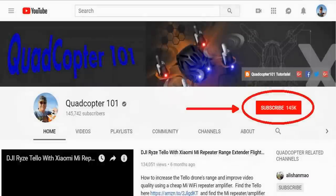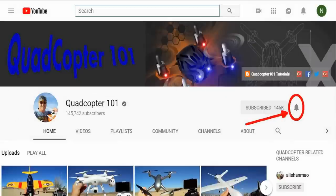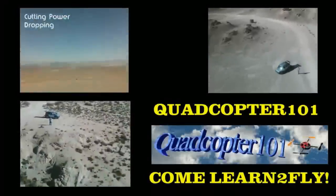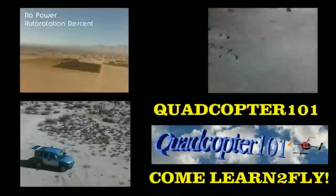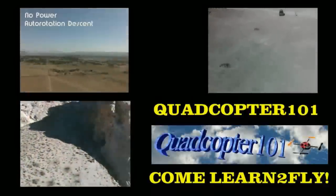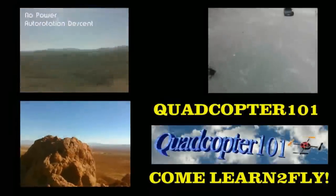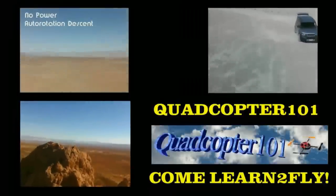Quadcopter101 here again. If you want to get your own shout-out in one of my future videos, make sure you subscribe to my channel. Just go to my channel page and click that subscribe button. Also make sure to click that bell button right next to the subscribe button — that way you get notified when I release a brand new video immediately and gives you a chance to get that first shout-out. See you next time, bye-bye.